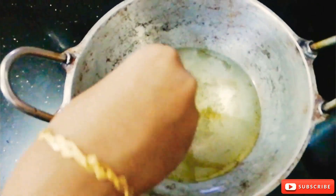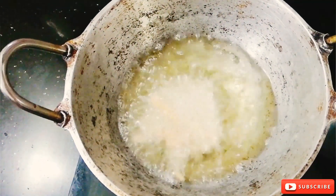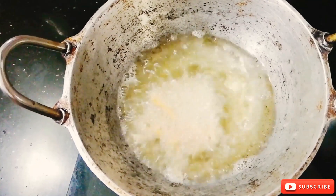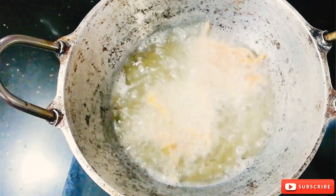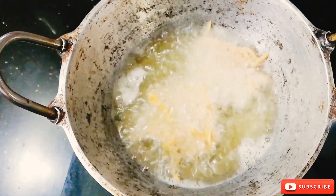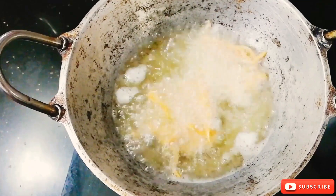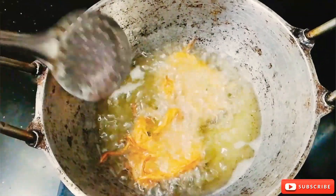This is the end. Keep the hand in the middle. Keep it in the middle of the hand.